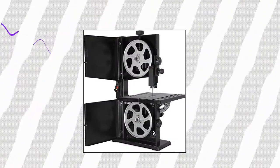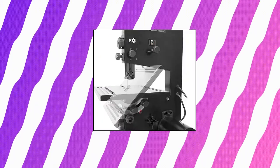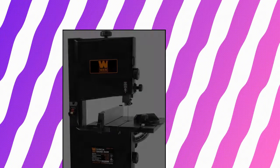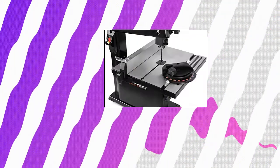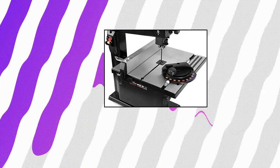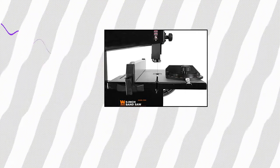WEN 3959 2.5 Amp 9-Inch Benchtop Bandsaw. 2.5 amp motor rotates the blade up to 2,500 feet per minute. Creates cuts up to 3-1/2 inches deep and 9 inches wide. Uses 59-1/2 inch blades anywhere from 1/8 to 3/8 inches in size. Includes a 1/4-inch wide blade, a 2-1/2-inch dust port, a rip fence, a miter gauge, and a 2-year warranty.